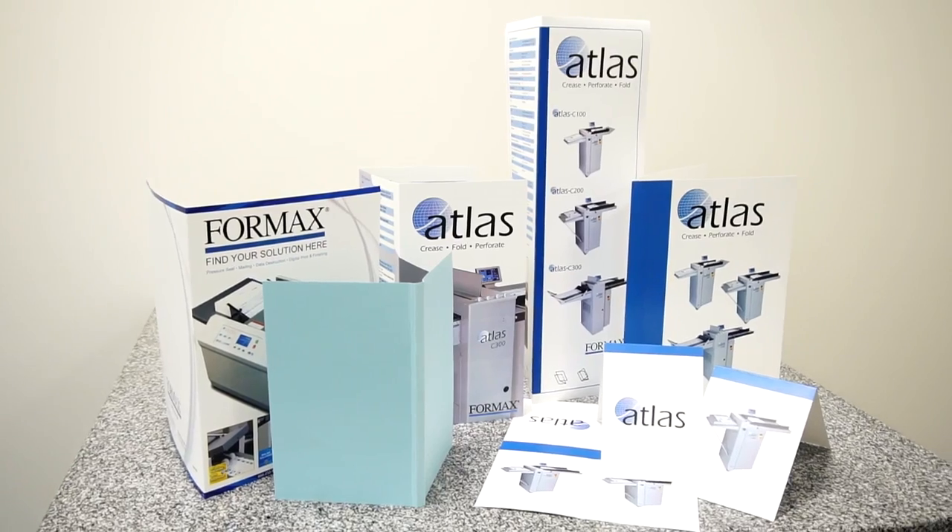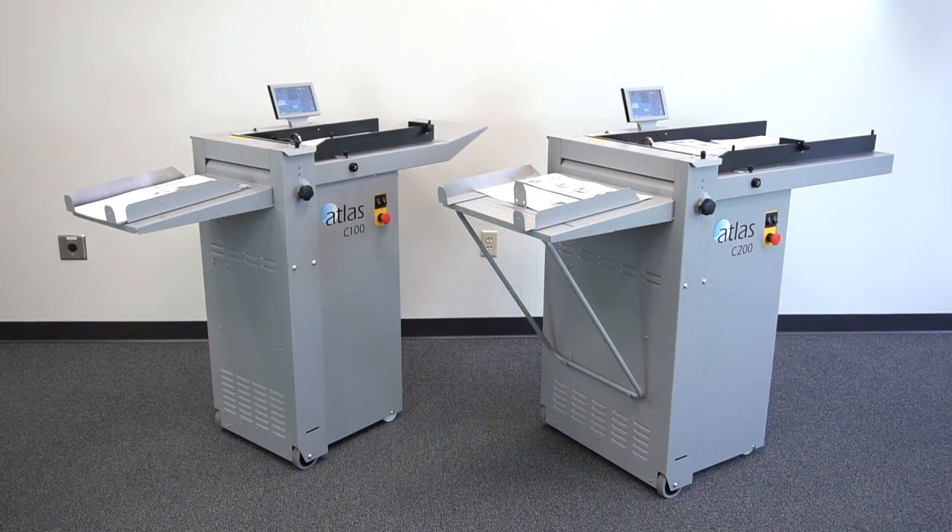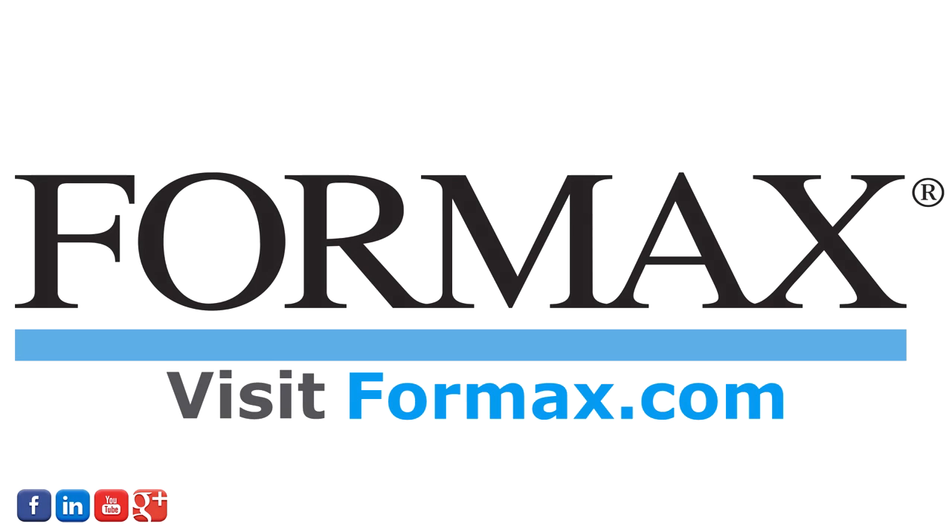The Formax Atlas C100 and C200 automatic creasers are easy to set up and operate, with the power, durability, and accuracy essential for today's digital print finishing.